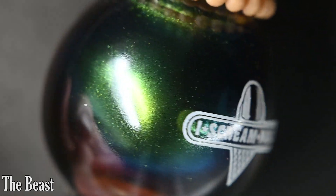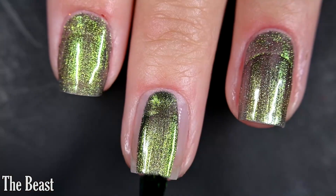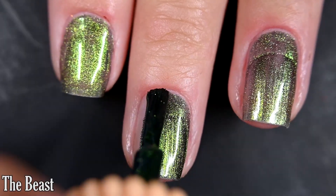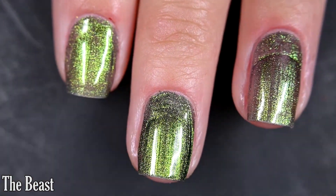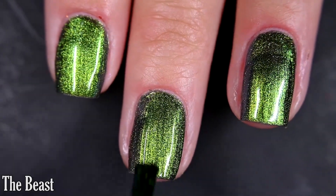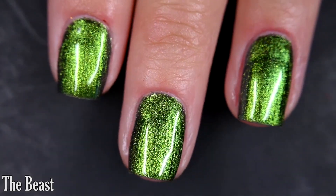Next up we have the Beast, and this one goes from a teal to an aqua to a blue to a purple at extreme angles. Here's our first coat of the Beast. This one is definitely my top pick of the multi-chromes — something about these green multi-chromes really gets me. This one was very opaque, so I got full opacity in two coats. I recommend top coat. It does have some brushstrokes when wet, but I don't remember any hanging around when it dried. So there are two coats.